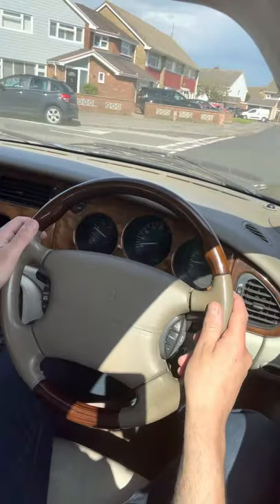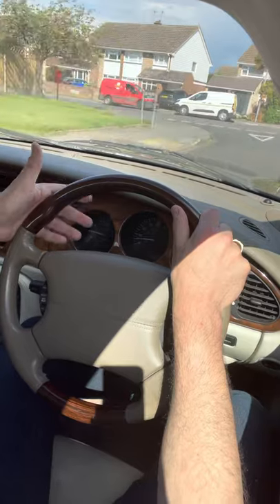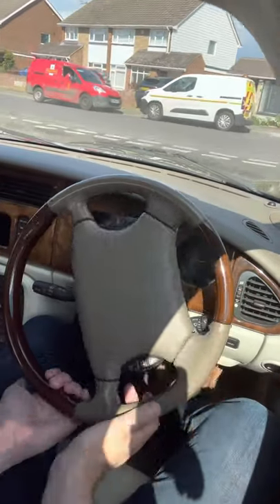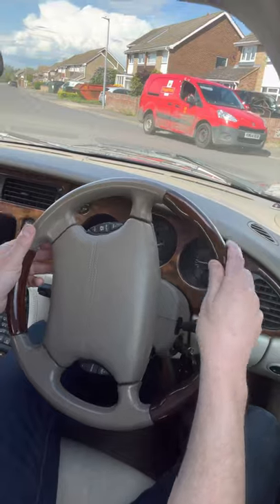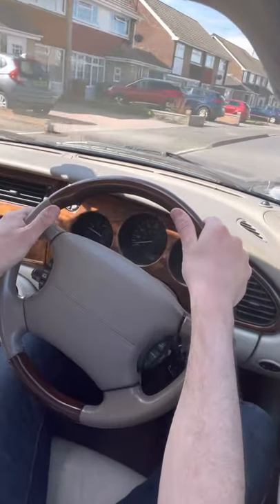Let me show you that one more time. I'm going to go left at the junction here, so I'm going to pull down with my left hand and then meet it at the bottom with my right hand, then push up with my right hand and steer a bit more, then feed it back towards straight again. I hope that helps.